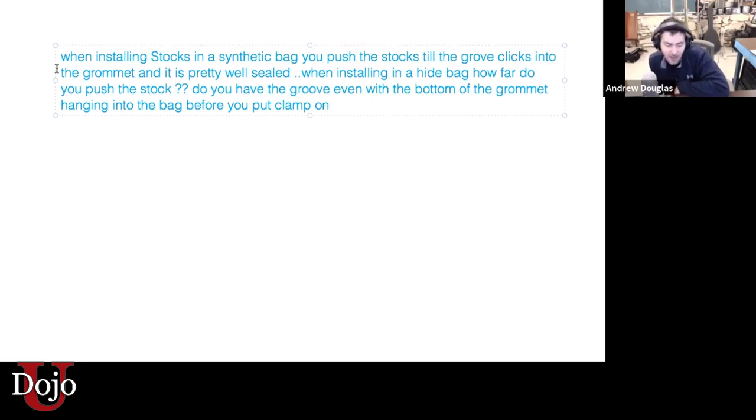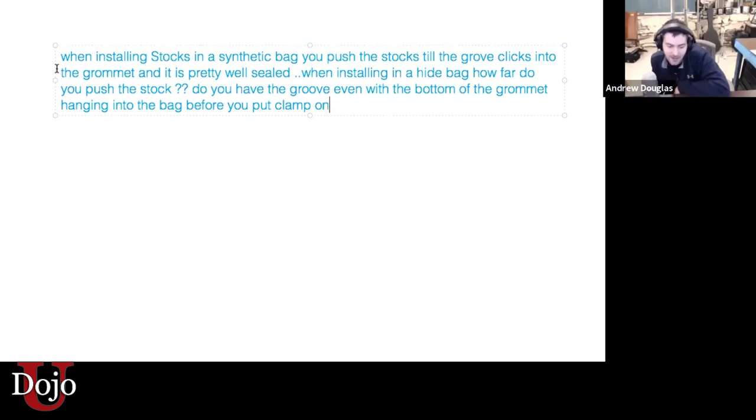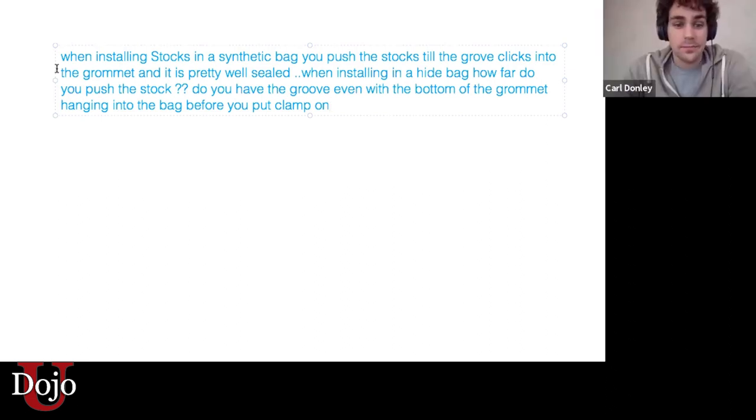First of all, that's not really a hide bag. It's a Lee and Sons. I'm assuming, so it's a hide bag. Well, not necessarily — they have grommets on their standard hide bags.